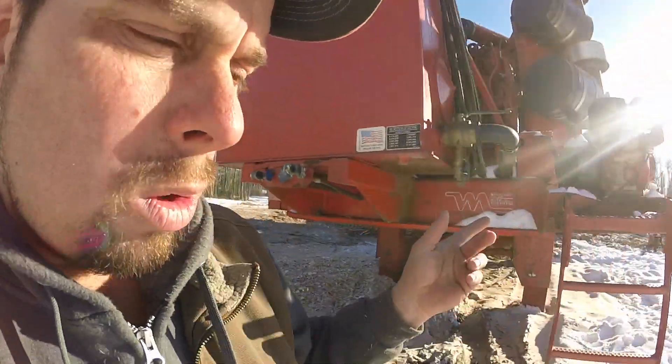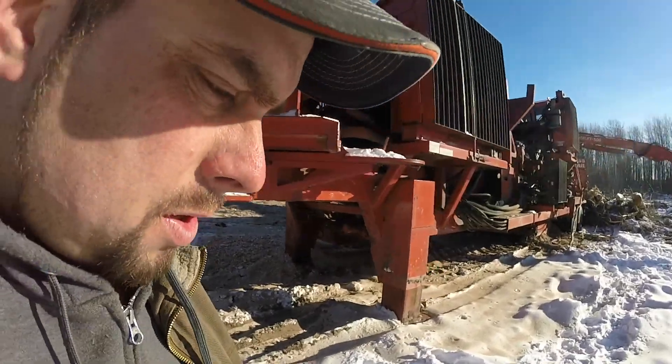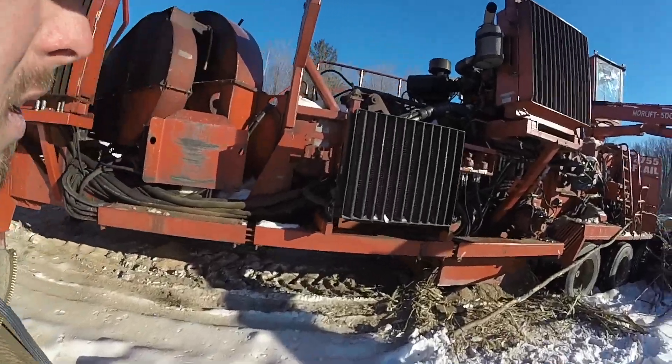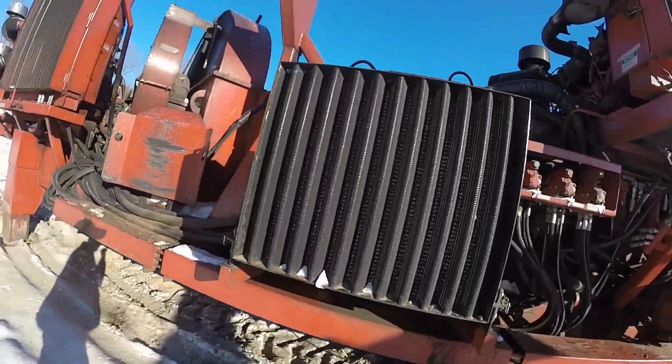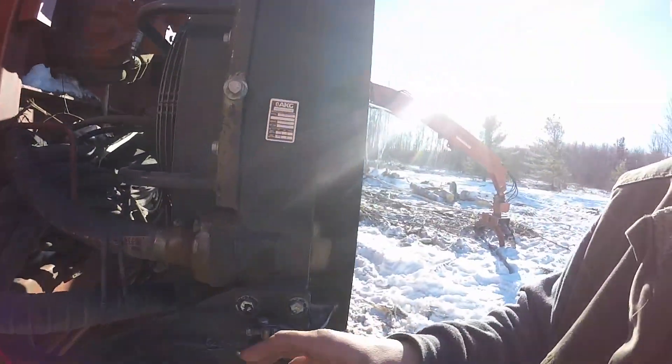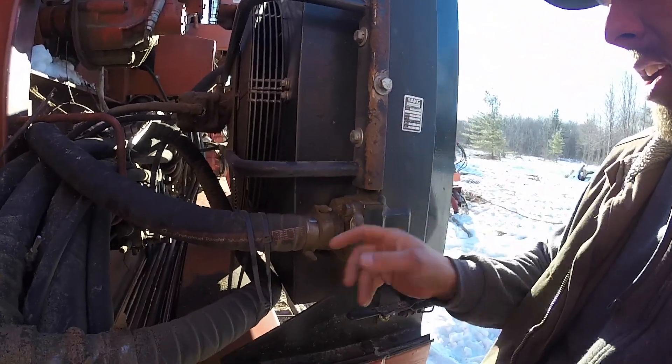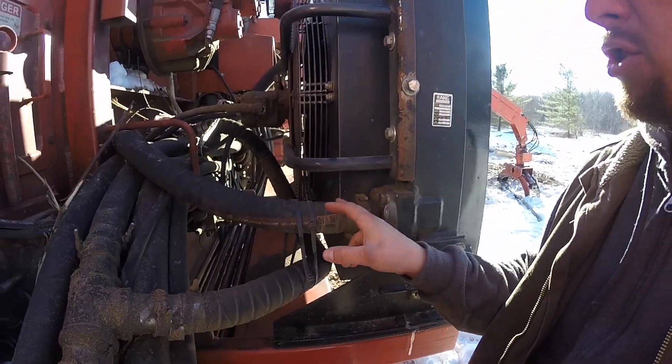A guy named Jojo that was working for us came running around and said shut it off — there's oil blowing all over. So I shut it off, and much to my disappointment, what had happened was the oil cooler on these was giving problems to the Moorpark chippers because they're too fine of a hydraulic cooler. There was so much pressure trying to go into the tank that it would cut right here and just blow all over.